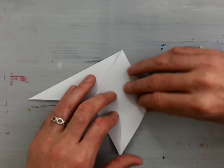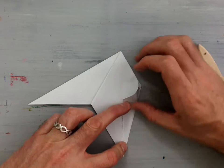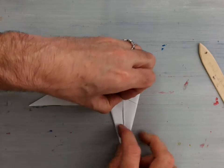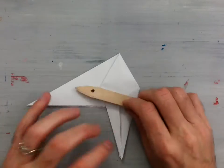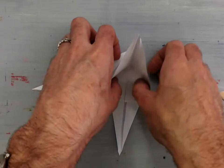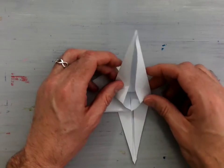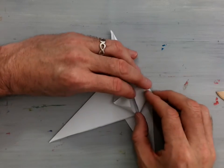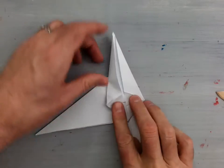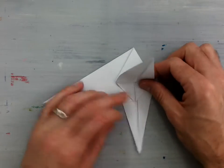Now take this outside edge and fold it towards the center. Take this outside edge and fold it towards the center. Unfold those two flaps, lift it, and petal fold it towards the top. Reverse these outside edges on each side, and as you lay that flap down towards the top, crease those nicely along the center. Then take this and fold it back down.